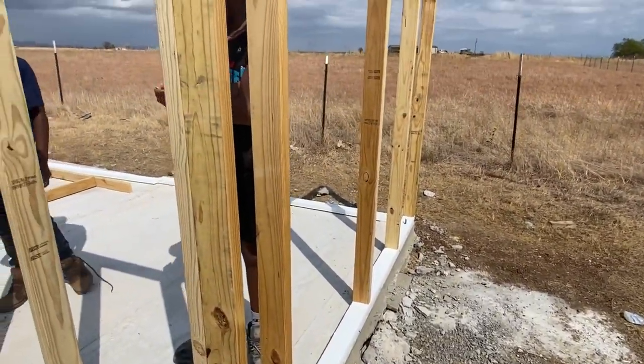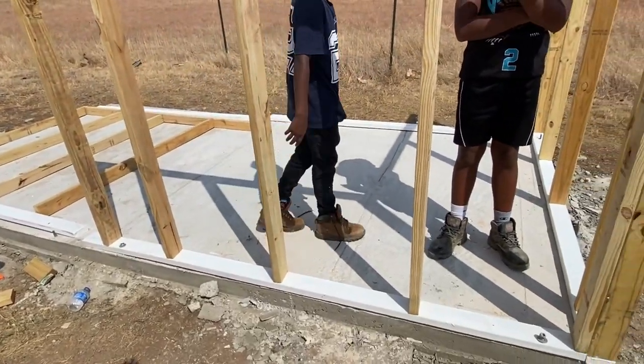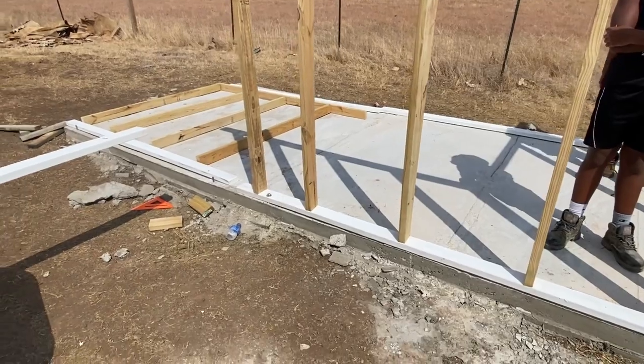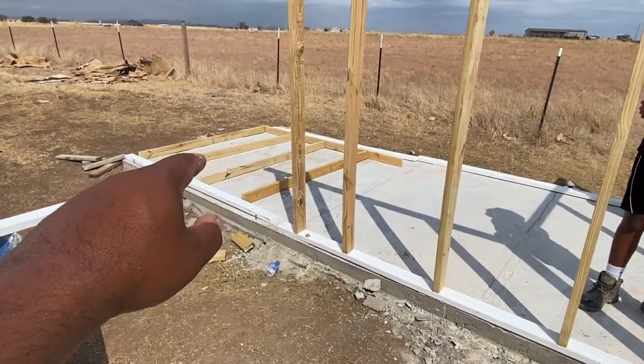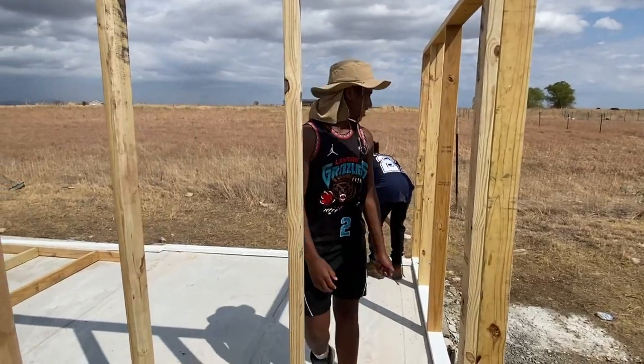Got two walls framed up. We've got to put the anchor bolts on there, tighten them down, and we'll be good. We've got one, two, three, four more walls to go. I've got that one laid out down there — it'll be good to go.